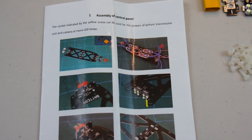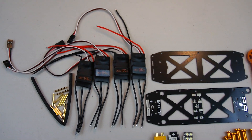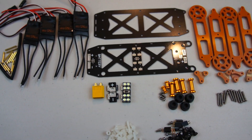After taking a quick look at the instructions, it looks like we're going to have to put together the lower frame first. Let me get the ESCs soldered up and soldered onto the distribution board, and also solder up the battery connector and the LEDs.